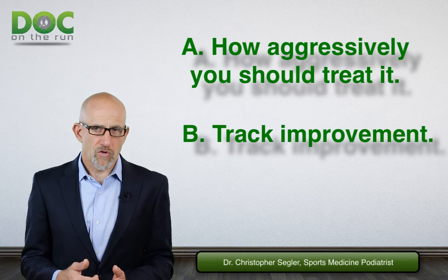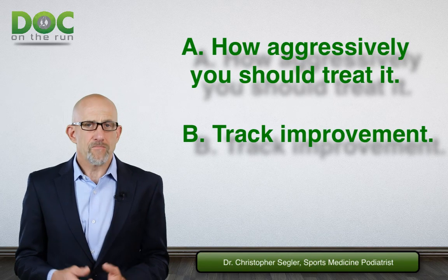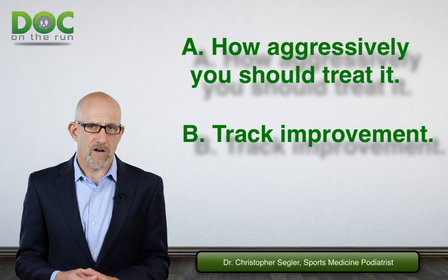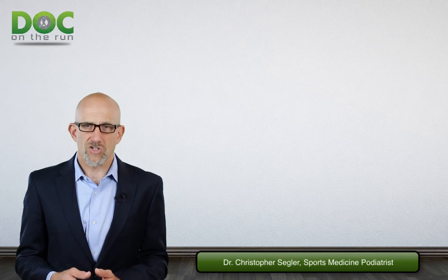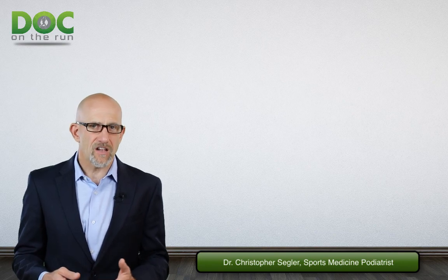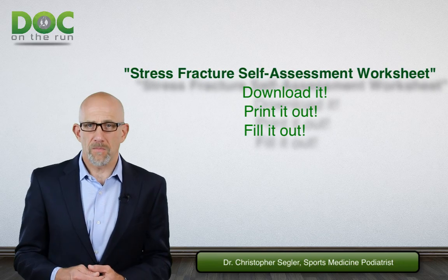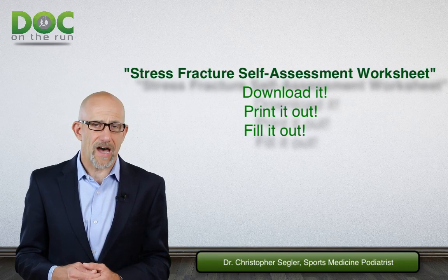And second, it's going to help you track improvement and help you understand when you're ready to increase your activity. The whole key with healing a metatarsal stress fracture when you're a runner is to not lose your fitness. The bone is healing and getting stronger all the time — you have to increase your activity to match the increase in strength of the healing bone at every stage of healing. If you do that, you can maintain your running fitness and get back to running and full training as fast as possible.